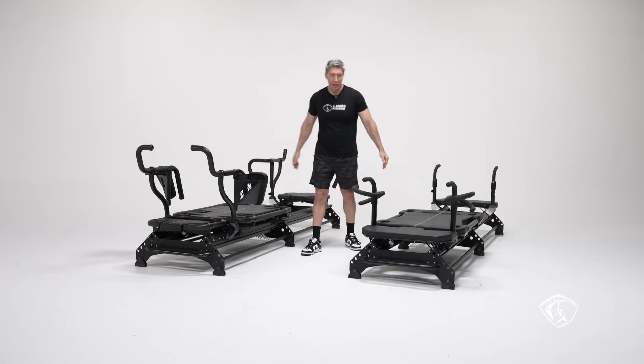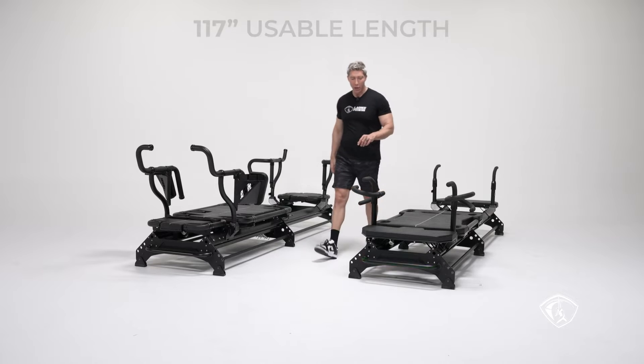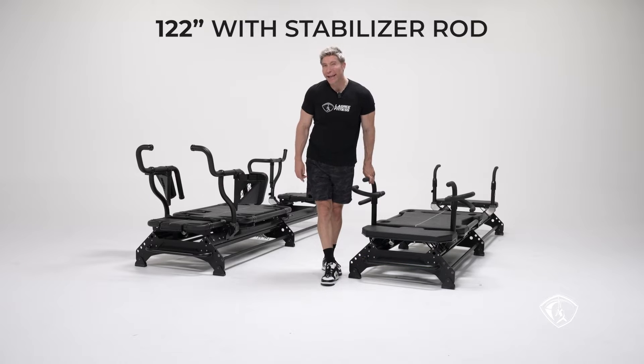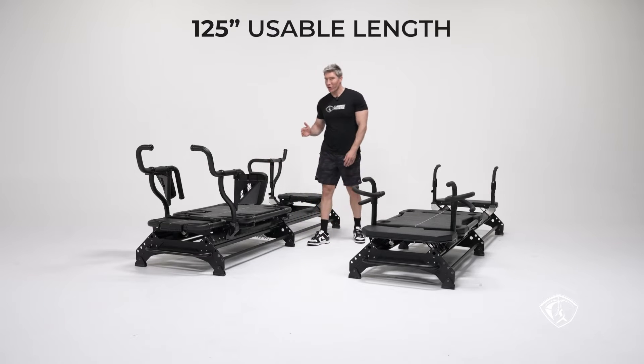So let's talk about the machine itself. The M3 is about 117 inches in usable length — we don't count the stabilizing rod. With the stabilizing rod, you get about 122 inches, but you only use 117 of it. On the M3K, we go to 125 inches of usable length.